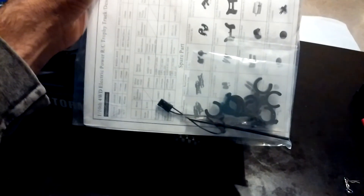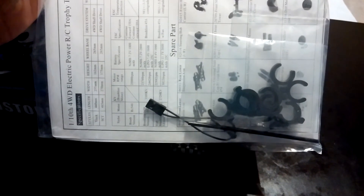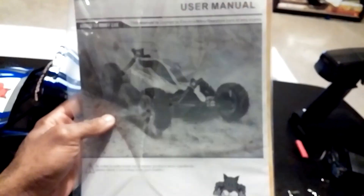Instead of doing all the unpacking I went ahead and skipped that because there are very few things that come in the box. It comes with a sheet that's got a basic instruction manual, and then very few tools — actually it doesn't have any tools to work on the car with. It does come with the binding plug if you wanted to get another receiver or bind the radio to another receiver, shock spacers, and what looks to be four screws — I don't know what those four screws are used for.